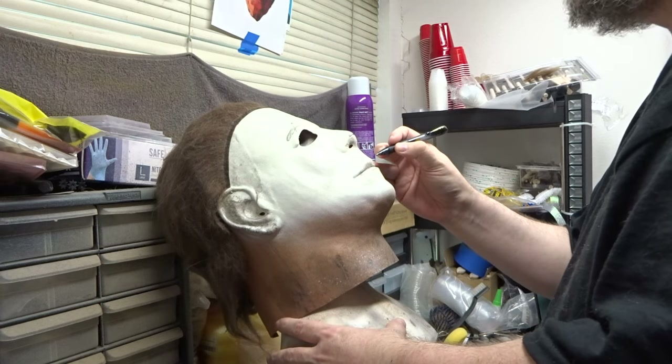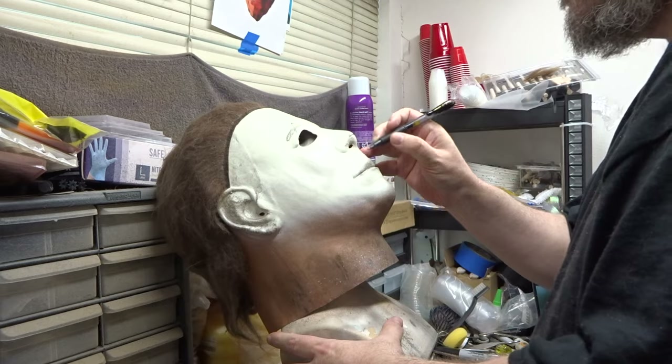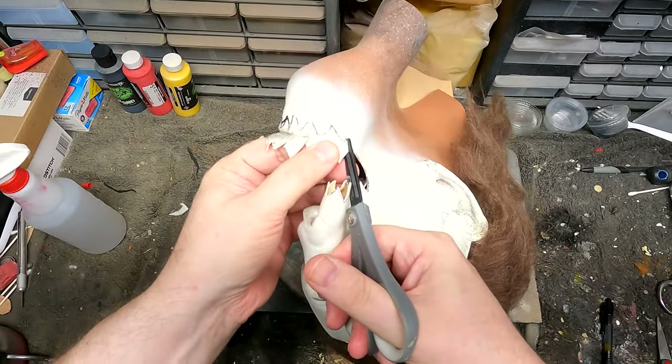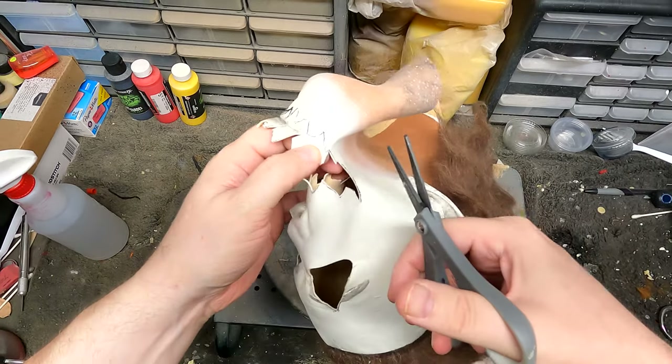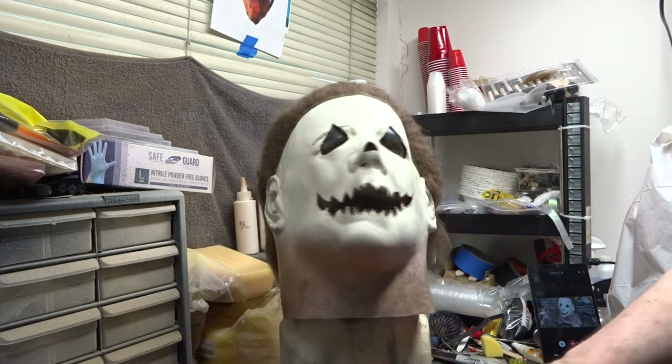Okay, so here I'm just marking where I'm gonna make the cuts — the eyes, the nose, and the mouth. And here I'm cutting everything out, and here it is after all the cuts were made.